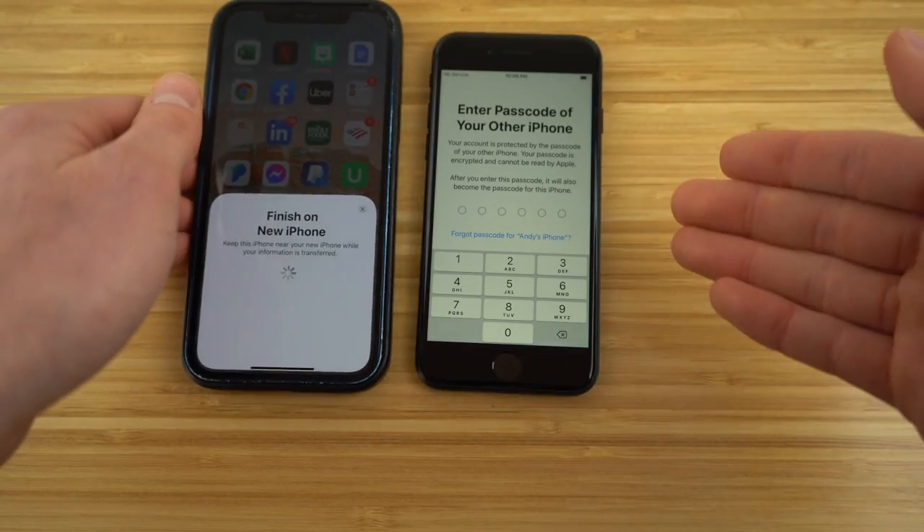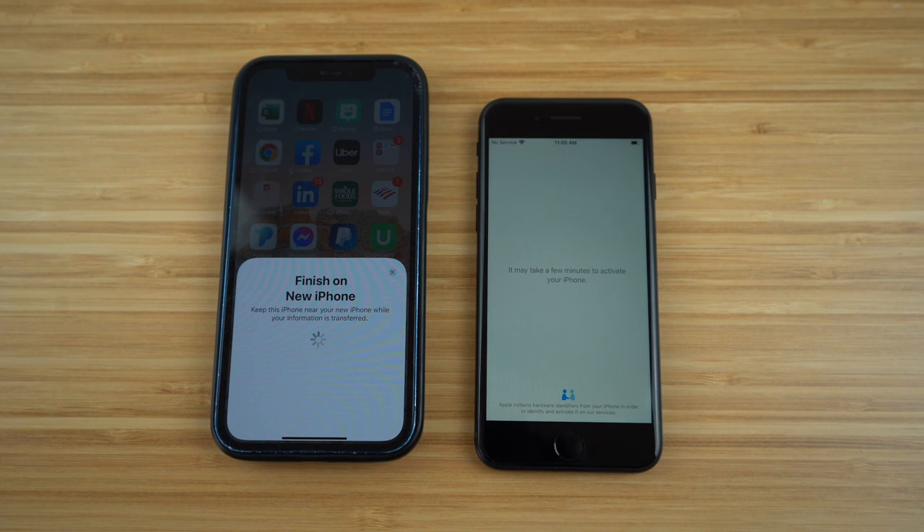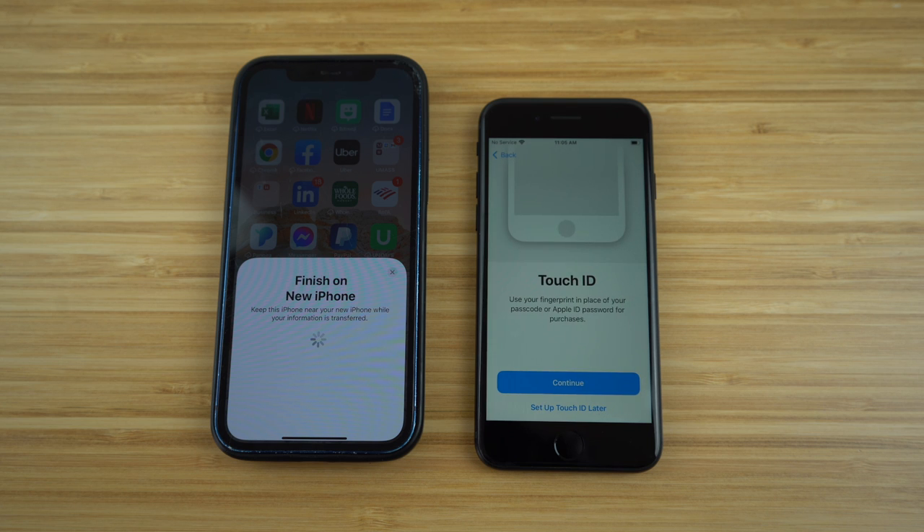Now we're going to enter the passcode of your other iPhone. Once you do that, just come back to this video. After you put in your password, it's going to take a minute to load and finish on your new iPhone. You just want to keep your previous iPhone near the new phone while this information is transferred. It's going to take a few minutes, but come right back to this video after that is done.